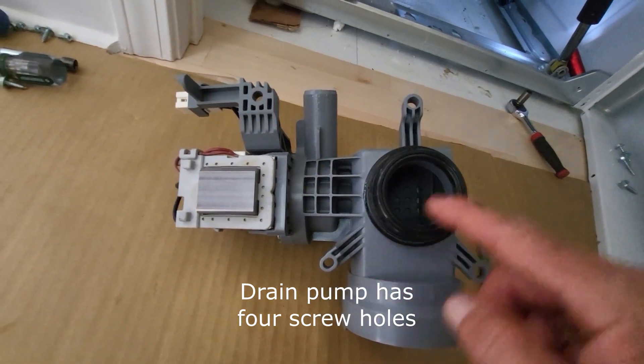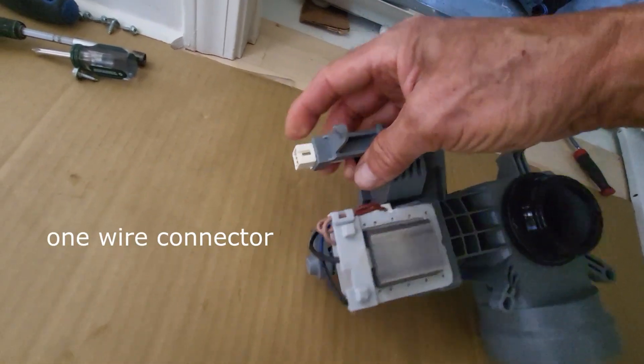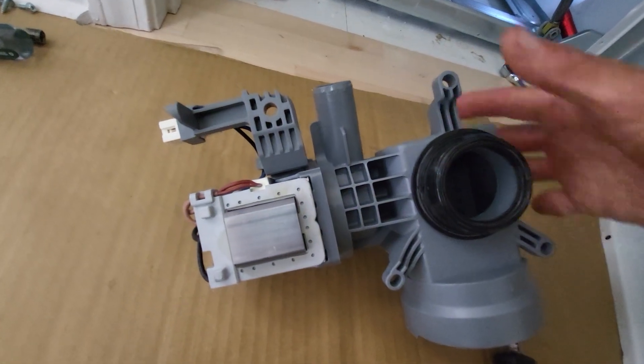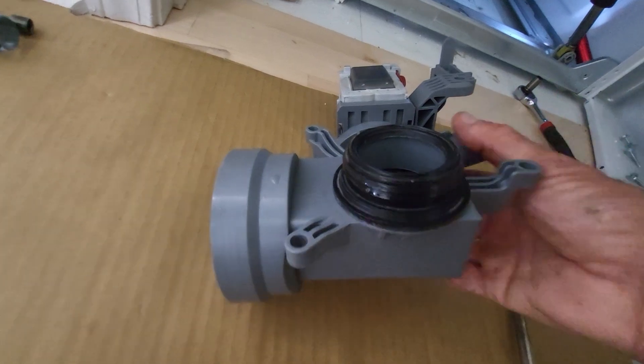If you look at the pump, it's got four screws to hold it in, and then there's a wire coupling right there. The first thing I do is put soap around here so the hose will slide in easily.